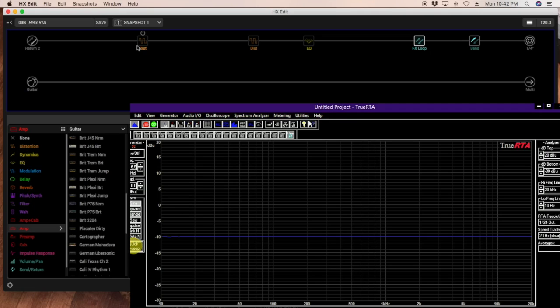I have the signal coming in from the other computer on Return 2 and going out Send 1. Whatever I put on this line gets analyzed via frequency sweep. With everything off, we get a solid blue baseline at minus 10 dB — a straight line across the audio spectrum, confirming the equipment is calibrated. Now let's take a peek at a Boss BD2 Wazacraft pedal set pretty much the way Andy Timmons sets his.